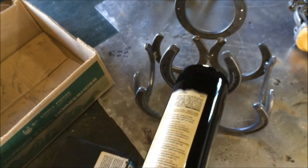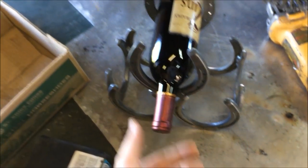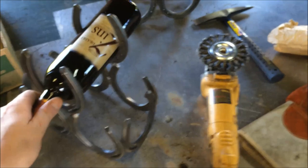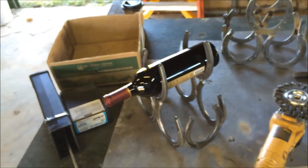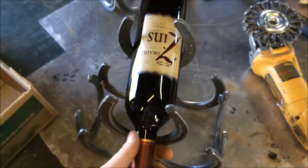Zinfandel — and you get the right horseshoe, this size, she fits in there like that. You can sit it like that or you can sit it like that. You can get bigger horseshoes for champagne or wine or whatever you want.